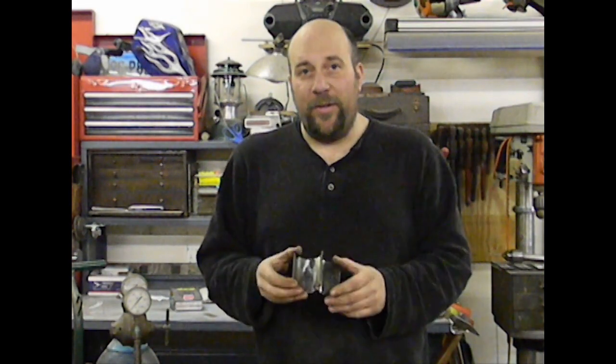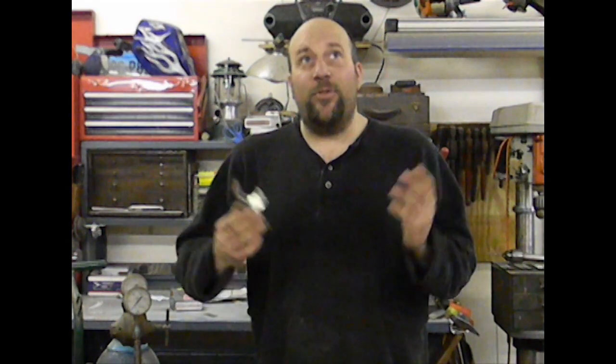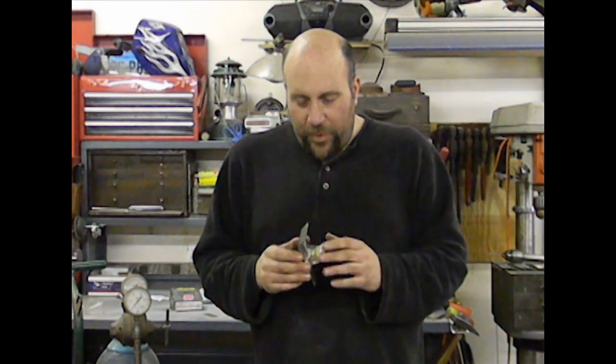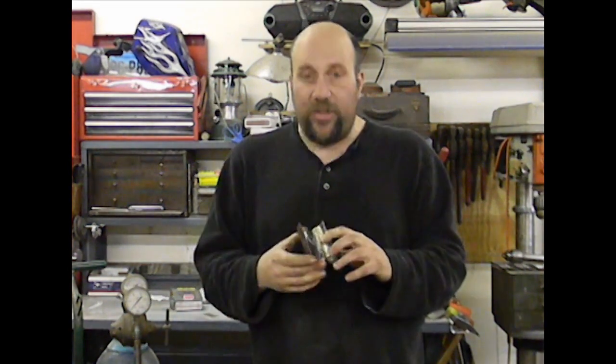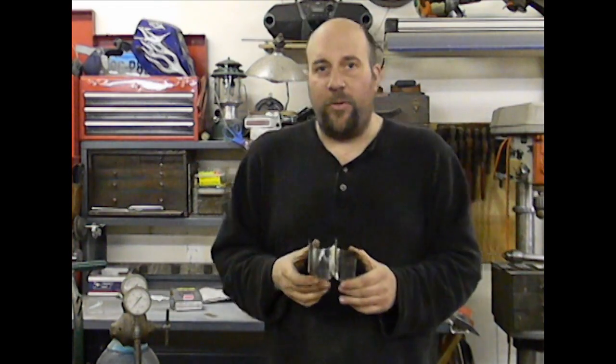YouTube, it is definitely not the prettiest lap joint I've ever brazed together. I can hear my instructor standing over me telling me, 'more rod, more rod.' But it might not be the prettiest one — I beat the crap out of it and it's still in one piece. There are no tears, there are no cracks, and that's really what you're looking for. Having a weld that looks good but is weak is worthless.